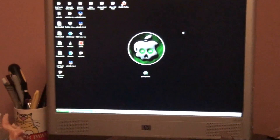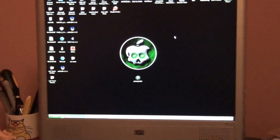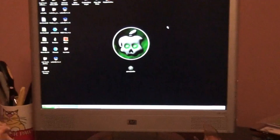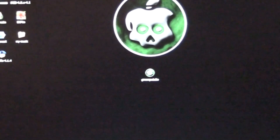Hey guys, I'm back with another video. This video is going to be on the jailbreak for the 4.1 firmware, and it's going to be for every single device — all iTouch devices. Every single one you can jailbreak with this simple software called GreenPoison.